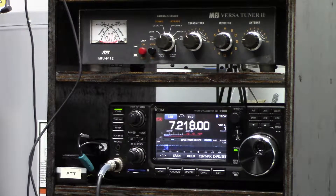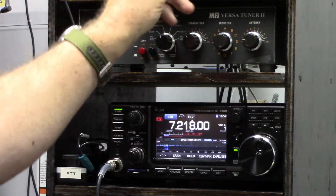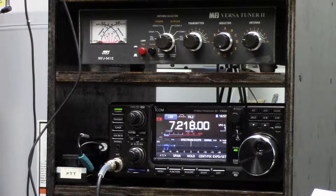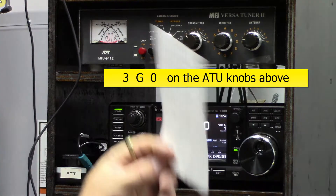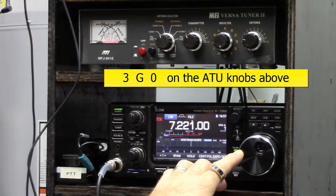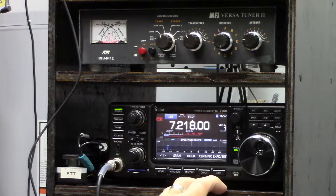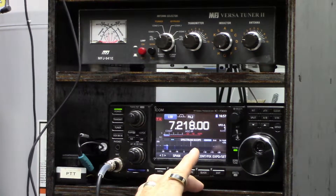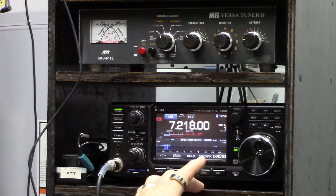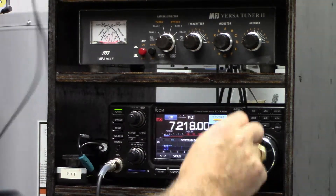On the radio, I've selected a frequency I know. From the chart I've made, we should be around 3G0 for 7.2 MHz. I'm going to put the radio into transmit at lower power because we don't know the SWR yet — putting higher power out could take out the finals — so I'm knocking the power right back.